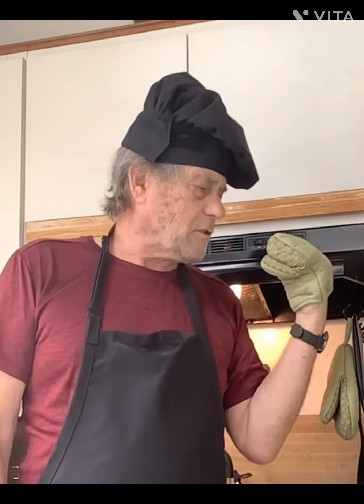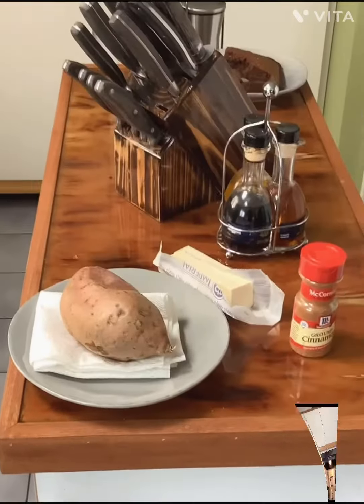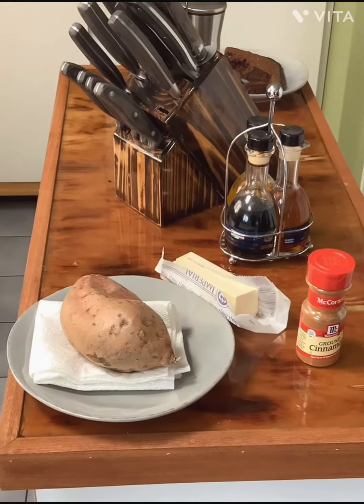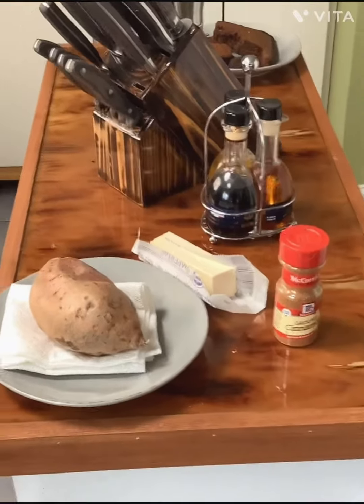The first thing we do is get out a real nice sweet potato, because that's one of Jill's favorites. We get some butter and we'll add a little cinnamon on top after we bake it.